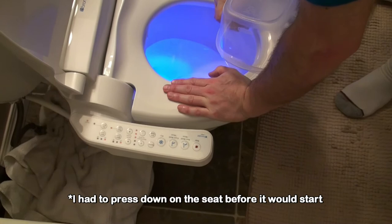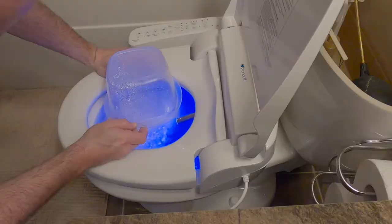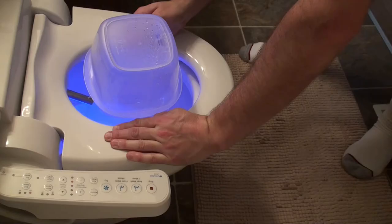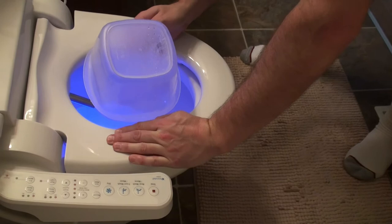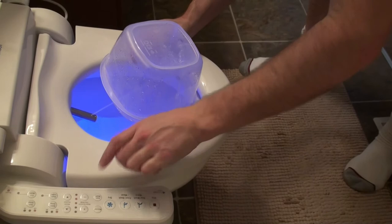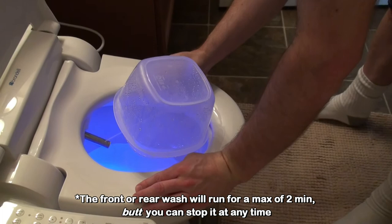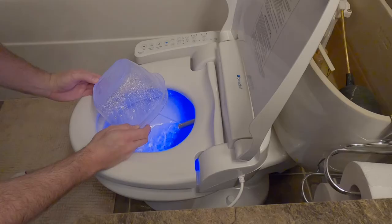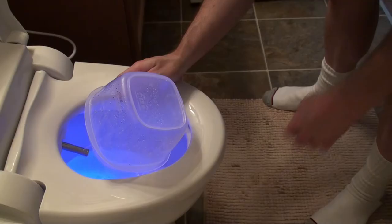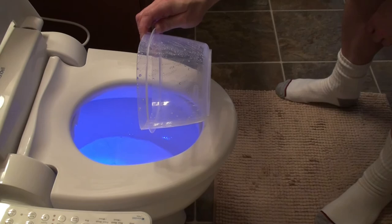Here we go — holy moly, there's quite a bit of pressure and that's only three out of five. It runs for about 30 seconds and then stops. Let's try the massage mode — it goes faster. Stopping it gets the excess water out. You can also move the nozzle in and out if needed.